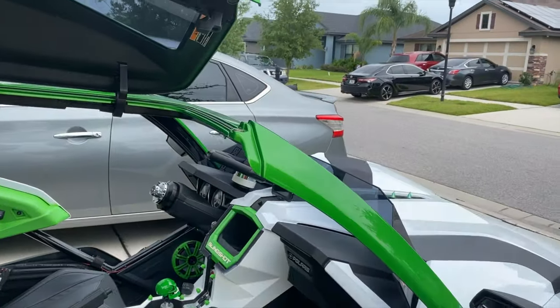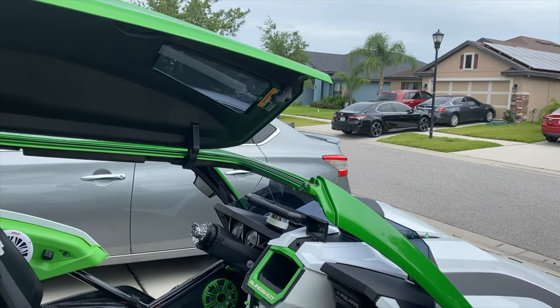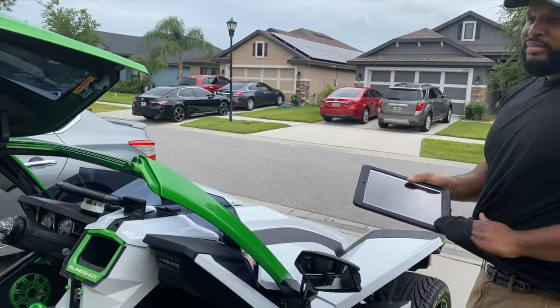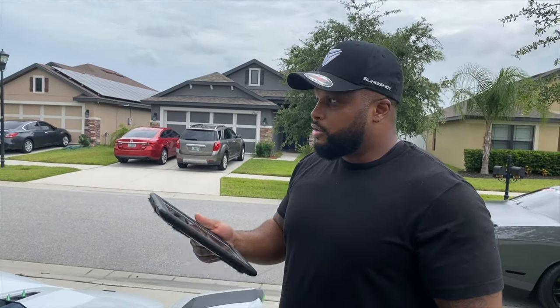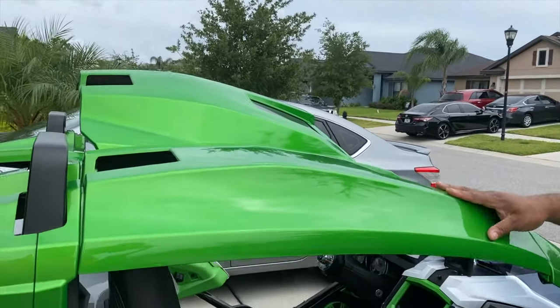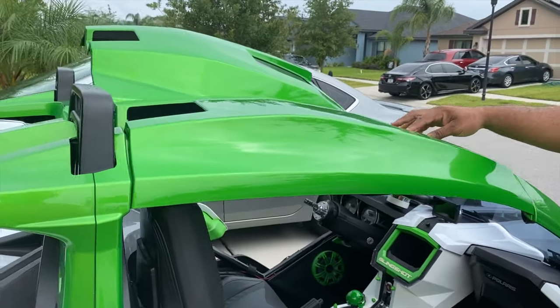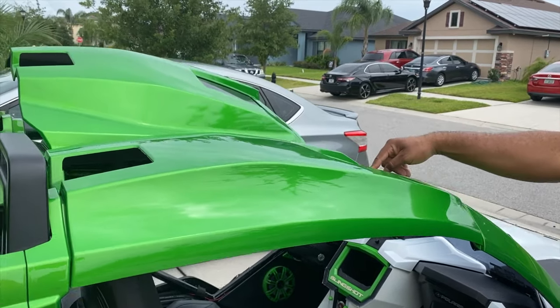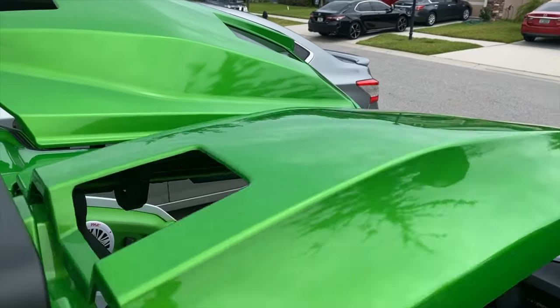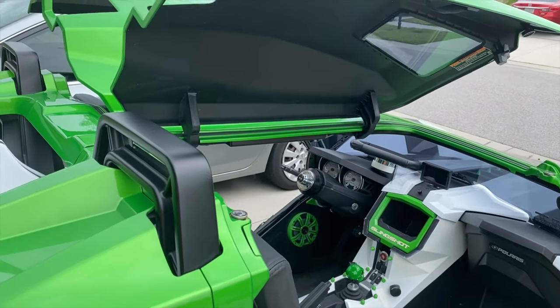Do these things come with doors or is it an open concept? You'll see some that have a mini door — those are mine. You can't find actual kits; somebody actually made those. It's supposed to be an open vehicle, but this is Florida and the sun is something to deal with, so I have to have it sun-shaded. If I had the option I could take this off or take the centerpiece off so it'll just be like a T-bar.